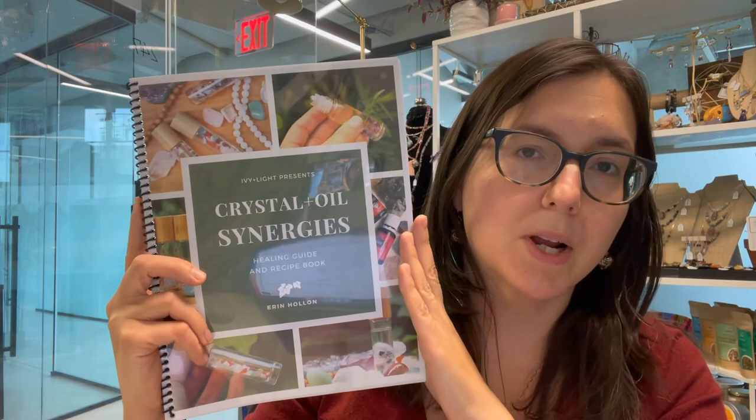If you want more information about how I Reiki infuse my crystals, I'll put a link up there so you can watch that entire video. I'll also give you guys right after this some other great crystal and essential oil videos you can check out. Make sure to check the link if you want to get the Crystal and Oil Synergies Healing Guide and Recipe Book. Let me know any questions you have in the comments below, and I'll see you in the next one. Bye!